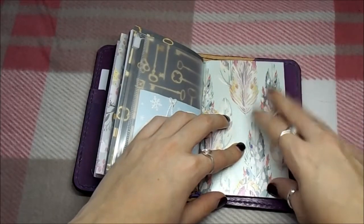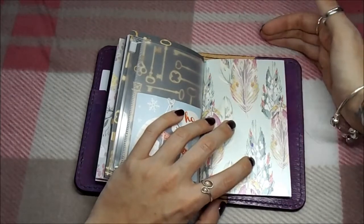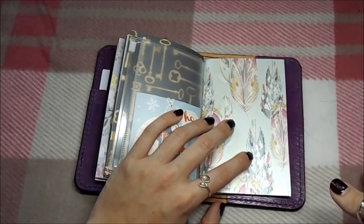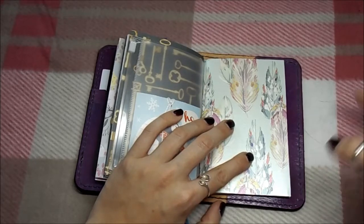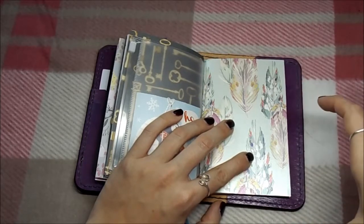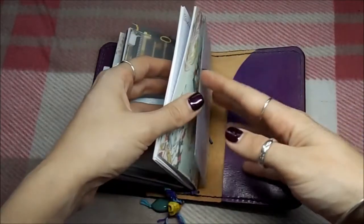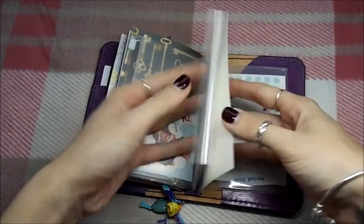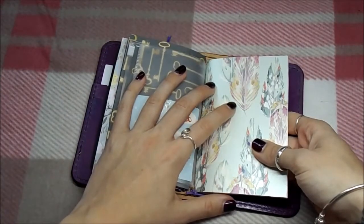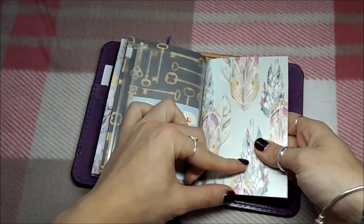I got very overwhelmed by my regular size book, then went out and bought an A5 and got overwhelmed by that too - all that paper to fill and maybe I just wanted to do a little scribble. I think going into this pocket Field Notes size is going to be good for me, because even if I only have a couple of lines to write, I can make the writing huge and completely fill the page.